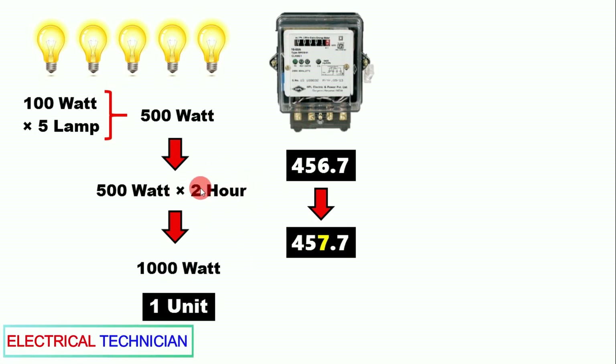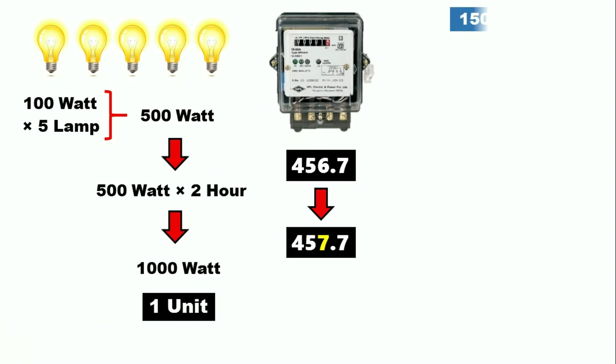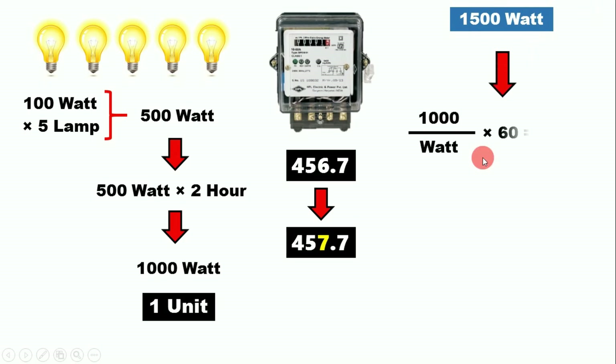To decide how long you have to keep any load running, use this formula: divide 1000 by the wattage of your load, then multiply by 60 — this gives you the time in minutes. For example, if we have a 1500-watt heater, we divide 1000 by 1500 and multiply by 60.